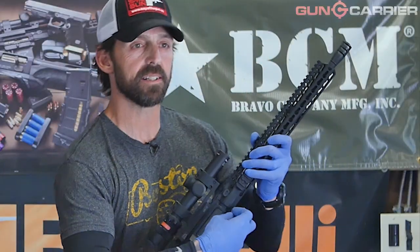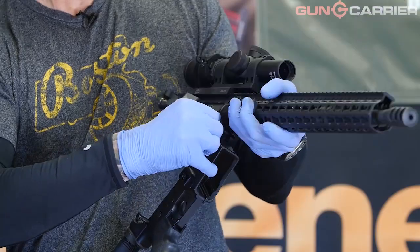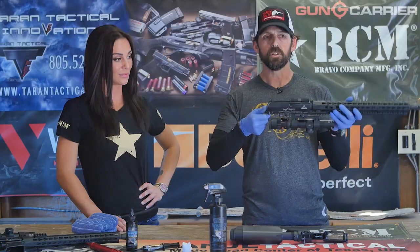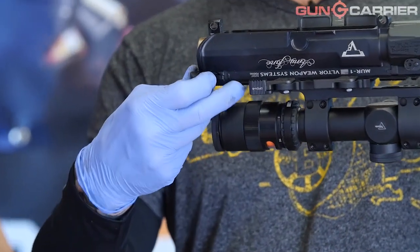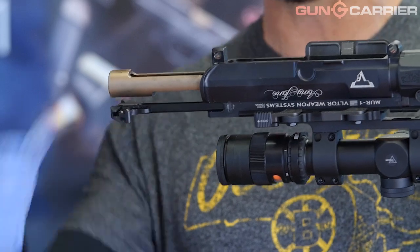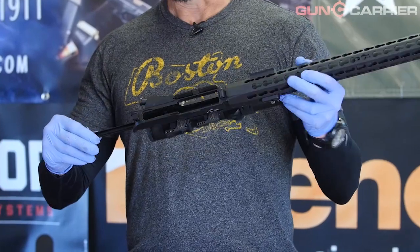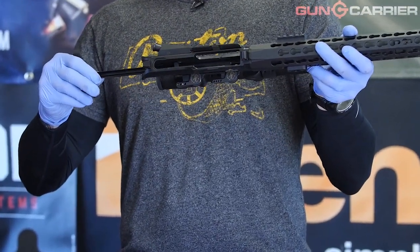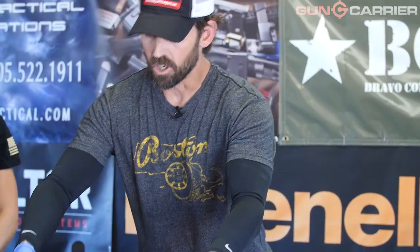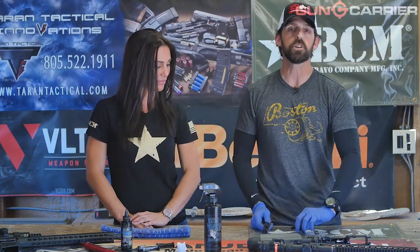Now I'm going to push out that front takedown pin and tilt. Now that we have the upper receiver removed from the lower, I'm going to use gravity in my favor with the charging handle — I'm going to release it and remove both the bolt carrier group and the charging handle itself. For the charging handle, you come to that sweet spot, you'll see the cutouts in the upper receiver, lift up and remove it. Now we have all our components: the upper receiver, lower receiver, bolt carrier group, and charging handle.